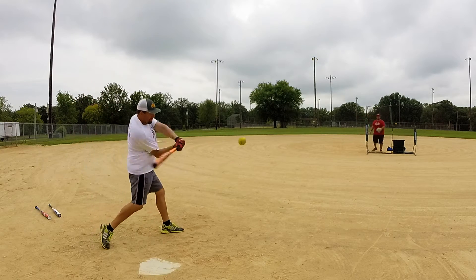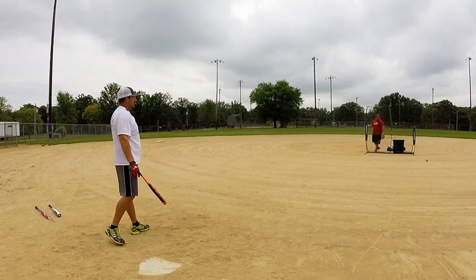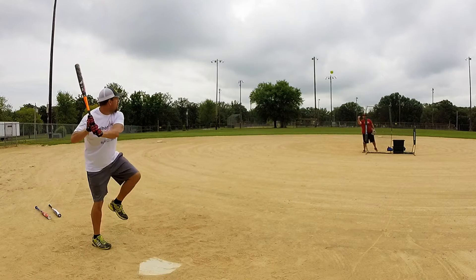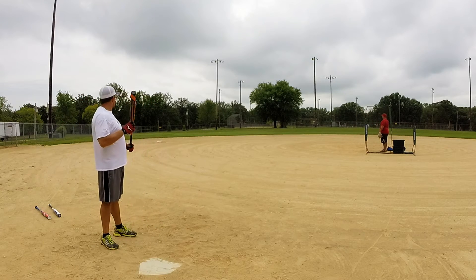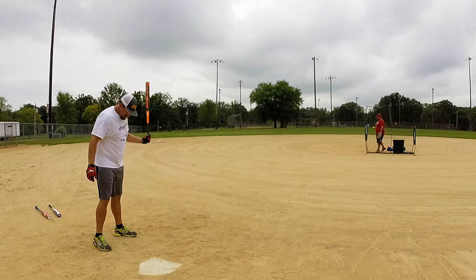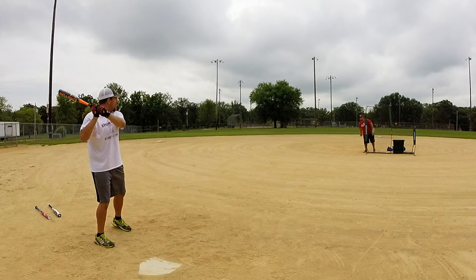Got the 2015 Easton Smash It Sports Salvo. This is a two-piece end-load, IMX barrel, IMX handle like a traditional Salvo. The only difference is this one is actually a two-piece, so that's kind of different.